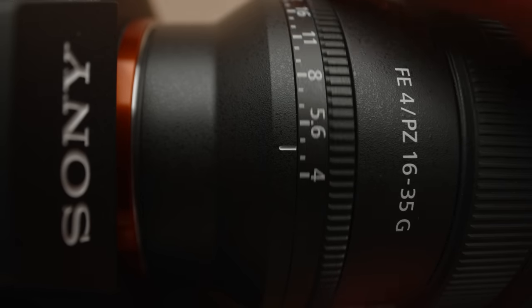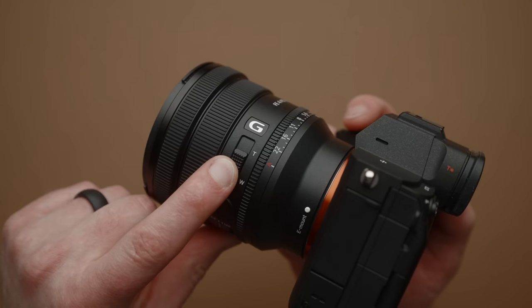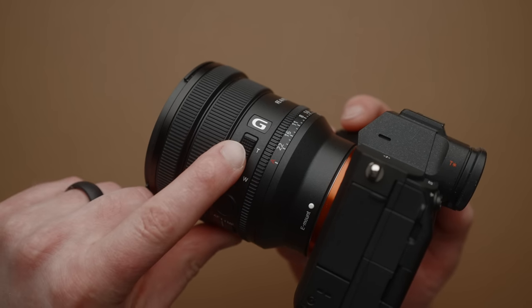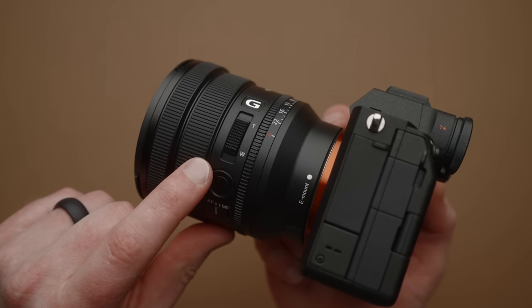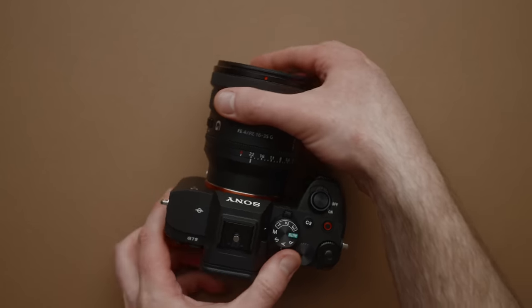I won't lie — when I first heard about the specs of this lens, I wasn't terribly excited. It only had a maximum aperture of F4, the price tag of $1,200 seemed like a lot, and the new linear motor power zoom feature, while interesting, didn't really sell me on paper. But all of that changed when I actually started using the lens.